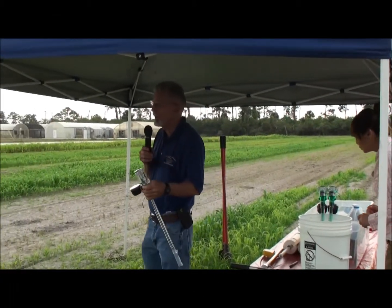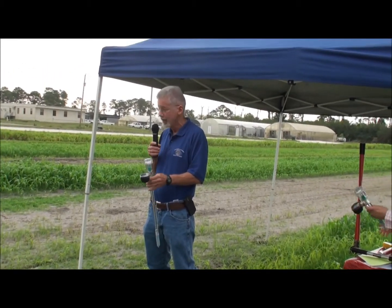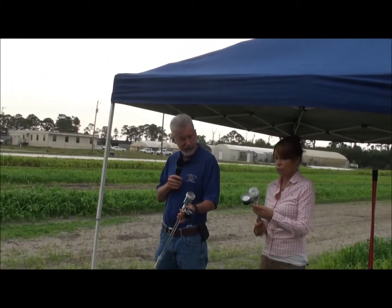The tensiometer is a low-tech way of measuring soil water, but it's a very effective way. If it's installed and used properly, it can be used to judge your irrigation system.